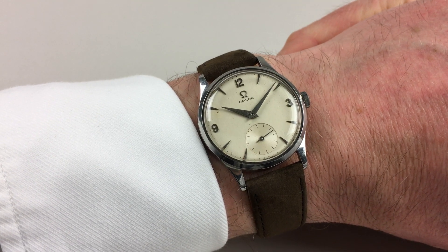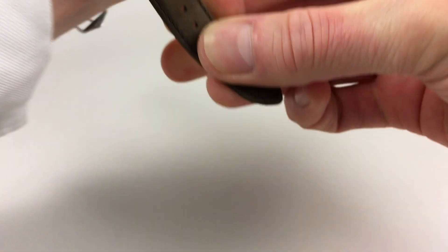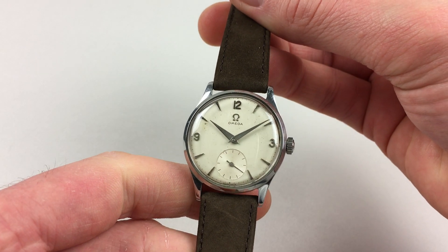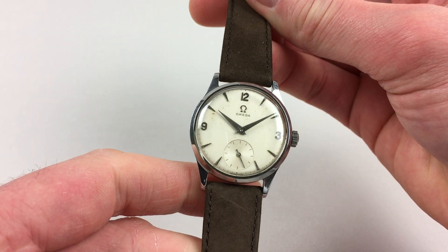This classic vintage steel Amiga wristwatch dates to circa 1952. The watch has a silver dial with applied Arabic and tapered indexes. There's also an engine-turned subsidiary seconds dial.